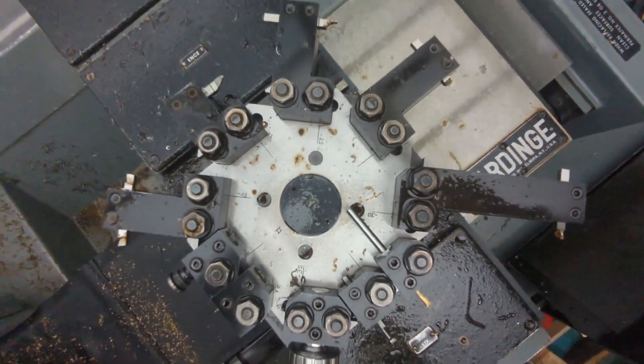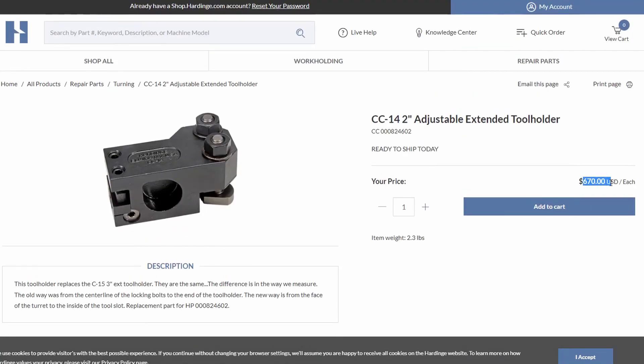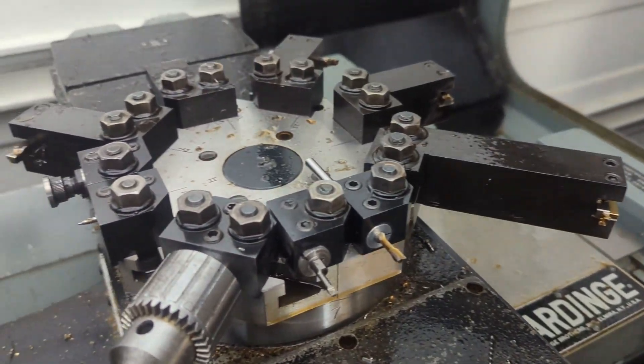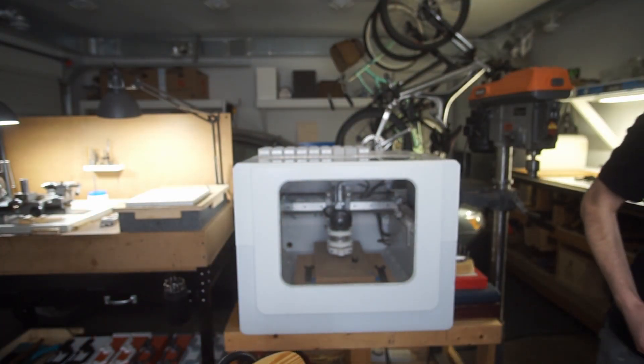I was lucky enough that when I bought this machine it came with a decent amount of tool holding. You can still buy every tool holder from Hardinge, but they want a lot of money for it — this simple block is probably $300 from Hardinge when it's really a $50 to $100 part at best. The used market is the place for that. I have enough for my purposes and the machine is set up now to turn every part of my pen.